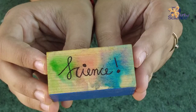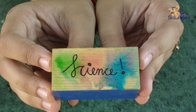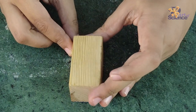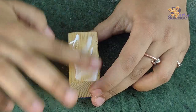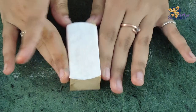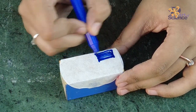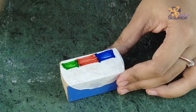Another interesting thing that you can do with chromatography is transferring these patterns on wood, and that happens easily. For this, take any piece of wood and stick the filter paper onto it using white glue meant for wood, since it is also water based. Once it's dry, apply the colors as you like and dip it in water to kick-start the chromatography magic.